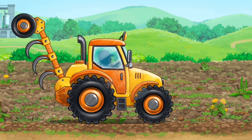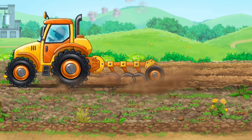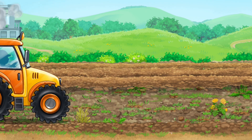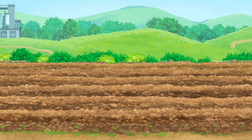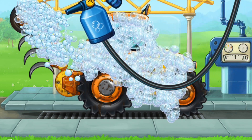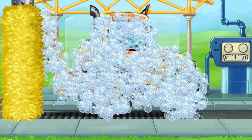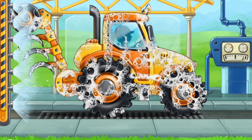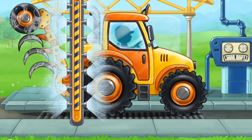Let's prepare the soil for growing sunflowers. Let's start foaming the machine. Clean the dirt off the machine with a brush. Now let's wash off the rest of the foam. Done!